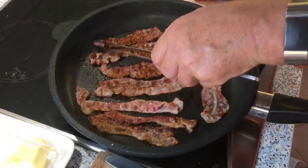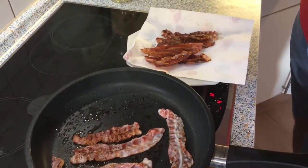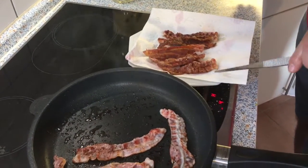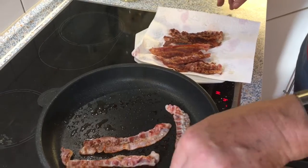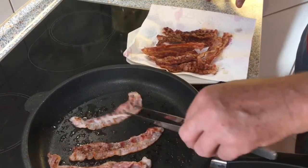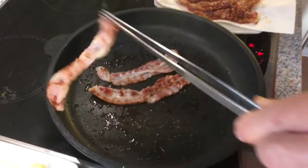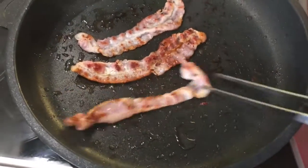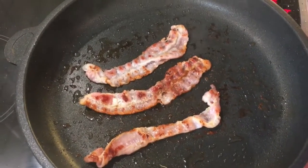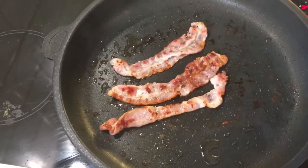My bacon is almost ready. I put it on a kitchen paper because I want the little bit of fat that's left to go onto the paper. Because I want it nice and crispy — when I bite into my wrap I want to feel that crunch.